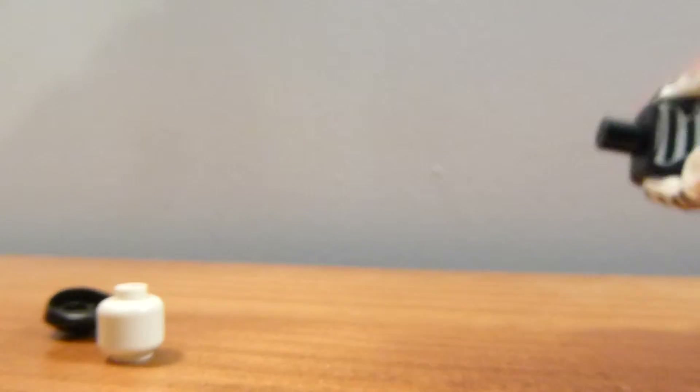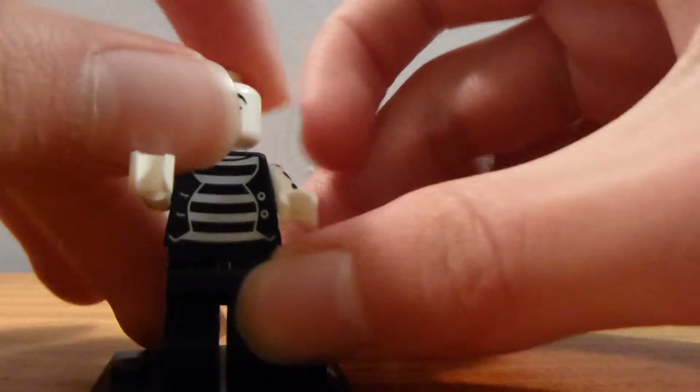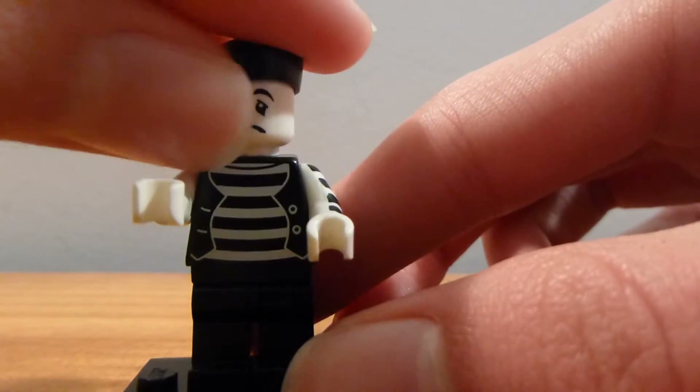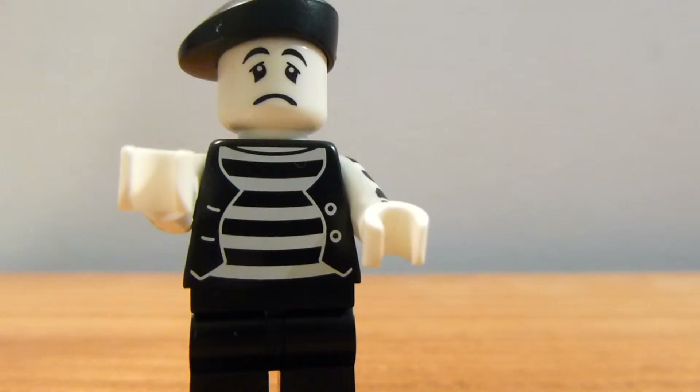This is the only minifigure in the minifigures theme to come with three facial expressions — unless you count the Thespian having three, because he has a double-sided face and comes with an extra skull piece, which he's not supposed to wear technically. And his sad expression — the mime's sad expression — is the simplest of them all, just a frowny face.